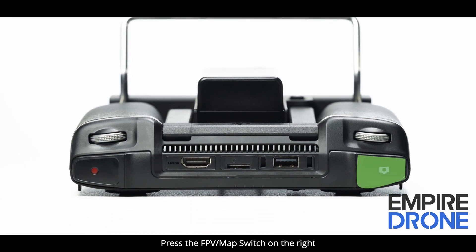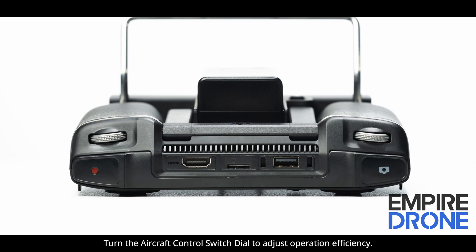Press the FPV map switch on the right to switch between the FPV and map view. Turn the aircraft control switch dial to adjust operation efficiency.